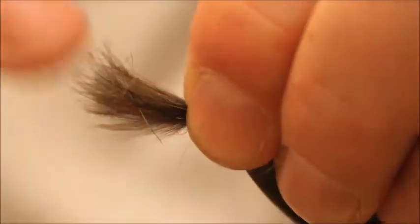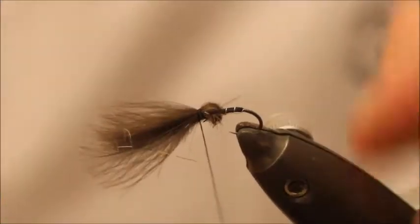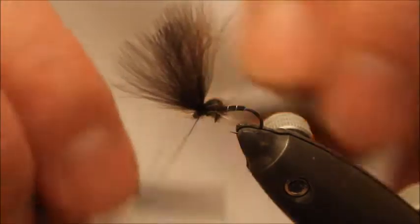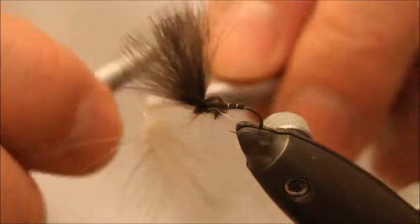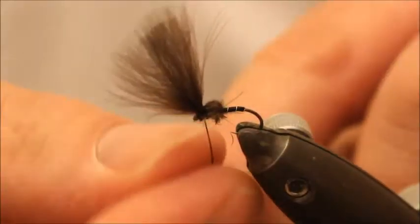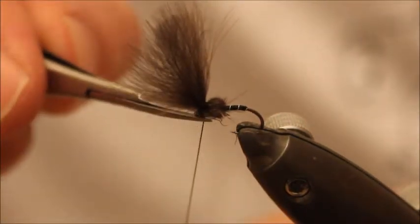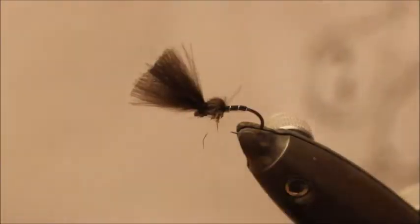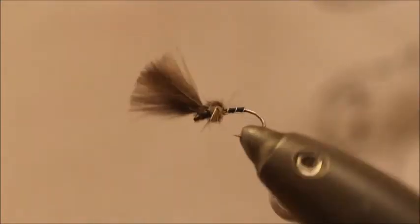Bring your feathers forward — two turns on top, like so. Pull everything back, a couple of turns in front, and then half hitch it. Cut that off there, just trim away, and there you have a simple CDC Emerger.